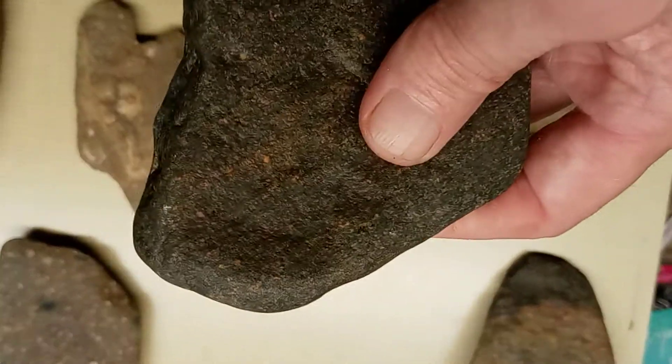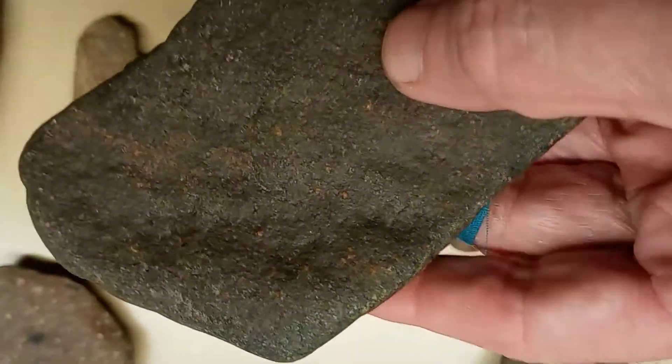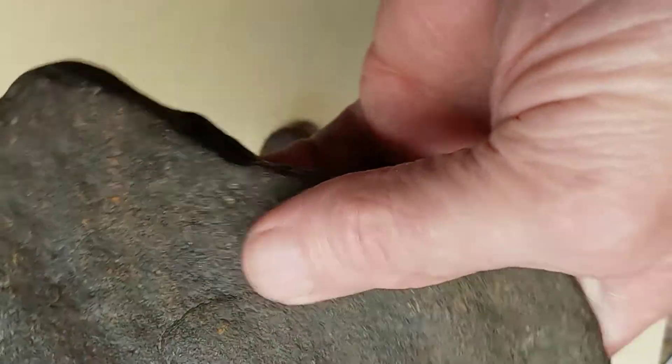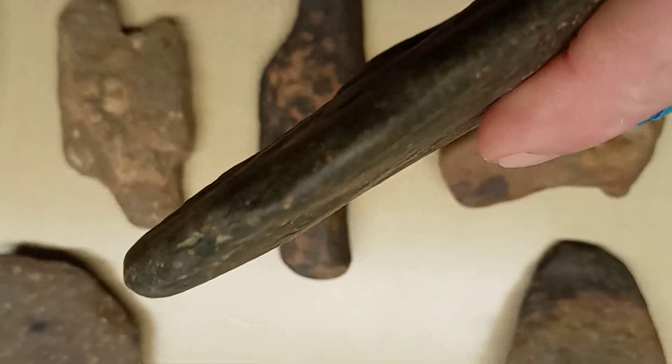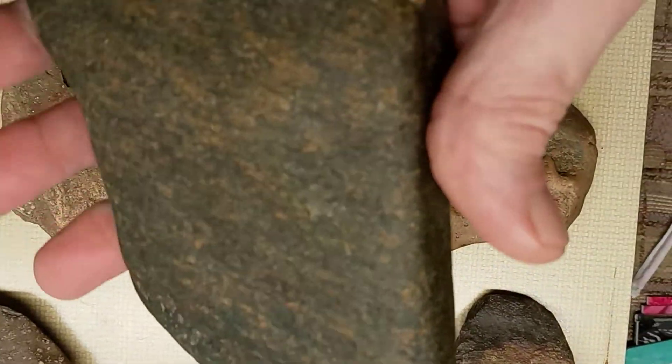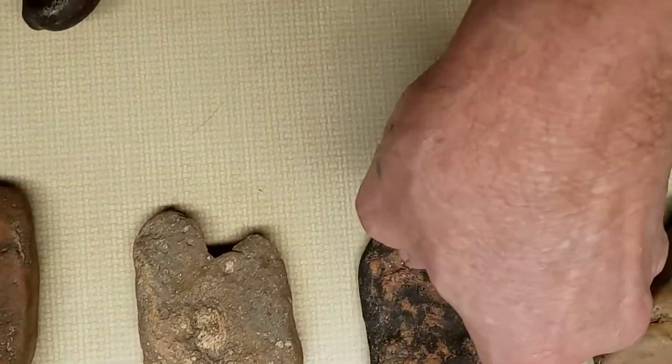Here's another one. You can see where the wood went up right here. You can see the point of it. These are some pretty nice axe heads. Now all of these were found on the same gravel bar.